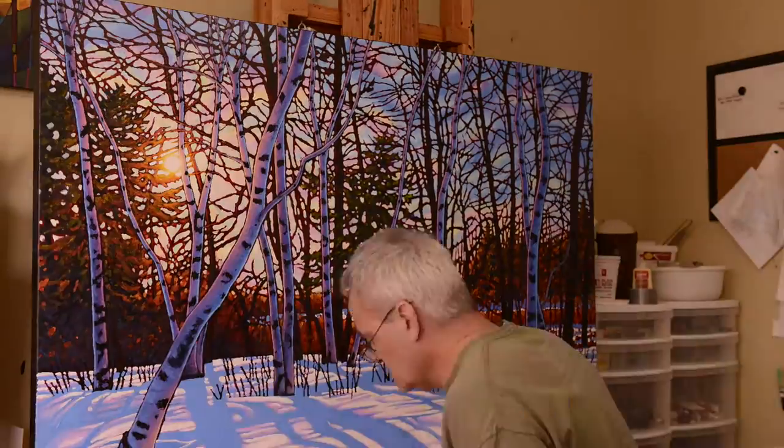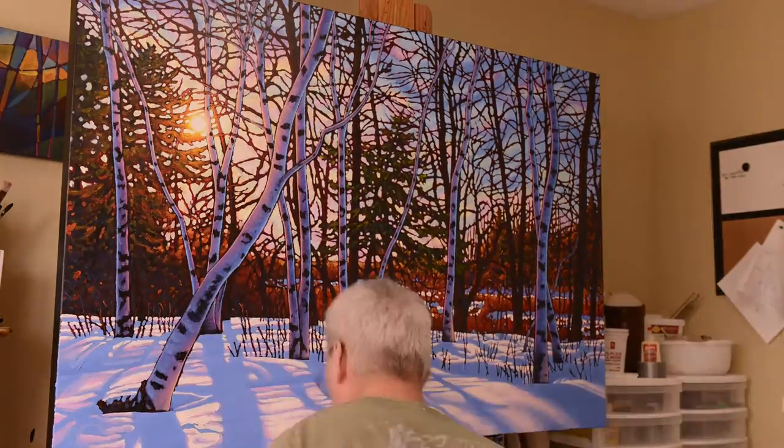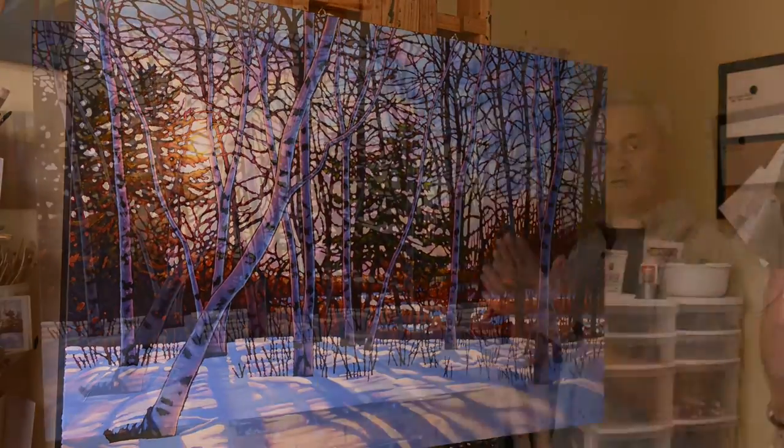And then finally, it's just really brightening things up, putting some rim lights on the trees, and then just really brightening up the highlight areas in the snow.